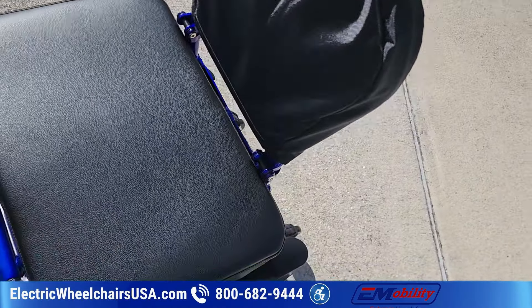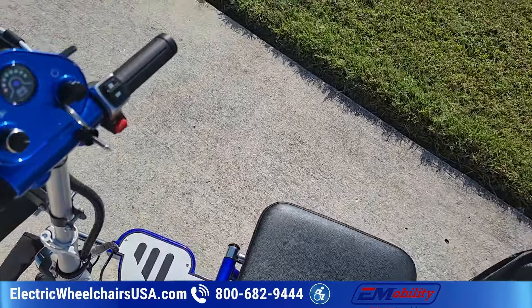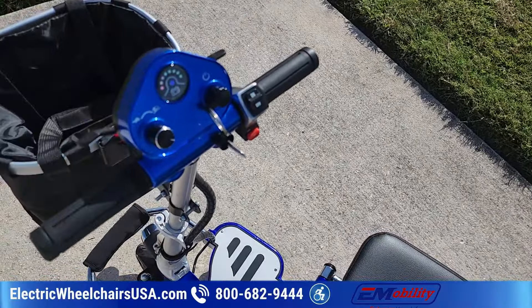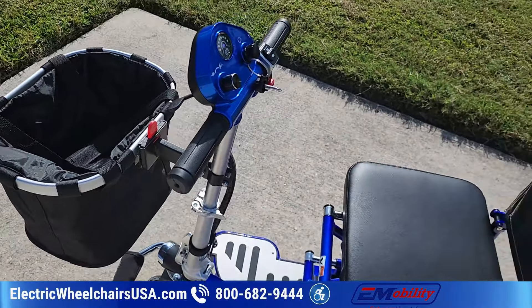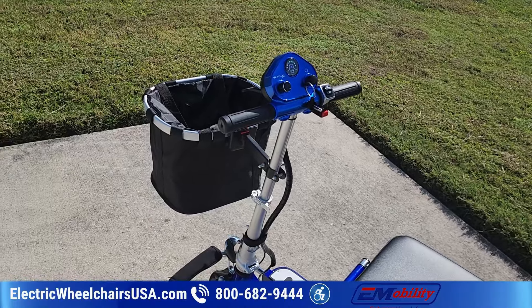It comes standard with an 18-inch wide seat that does not have armrests — something to keep in mind if you want armrests. The top speed on this scooter is six miles per hour. The Triax Sport is more of a recreational scooter, so the top speed on that one is 12 miles per hour.